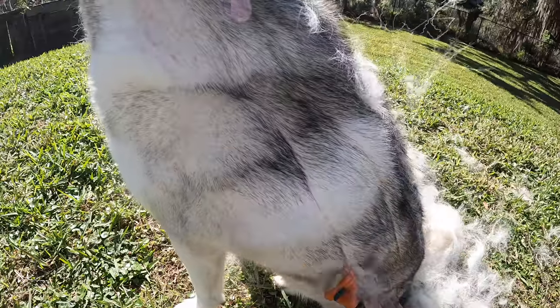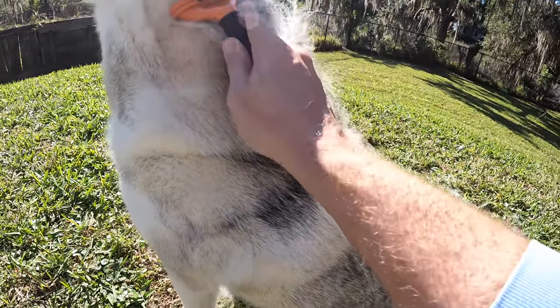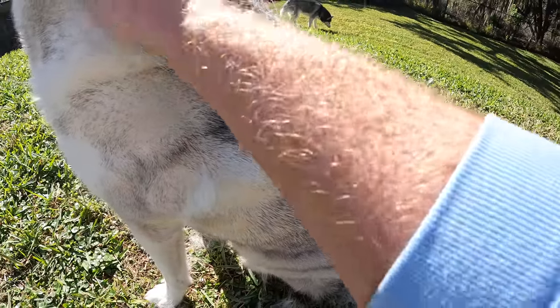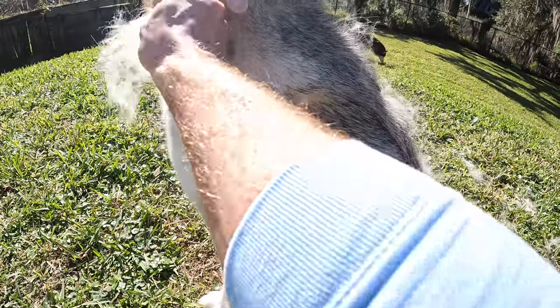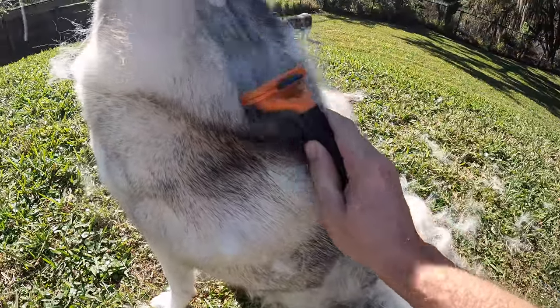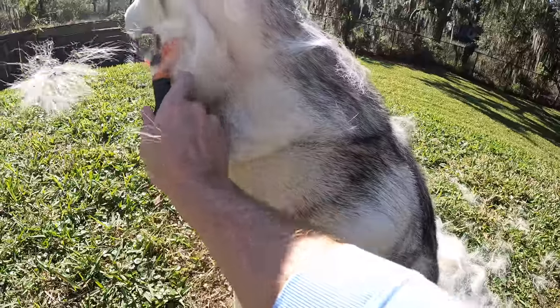Now I know some of you may be wondering: is it OK to be furminating your dog outside and having all the floof go outside — is that littering? Totally fine, actually it's beneficial to the environment because birds — a lot of different types of birds — use husky hair to create nests. So all of this floof is going to go off into the sky and some really cool bird mama is going to pick it up and be like, 'Ooh, this is going to make the comfiest pillow!'